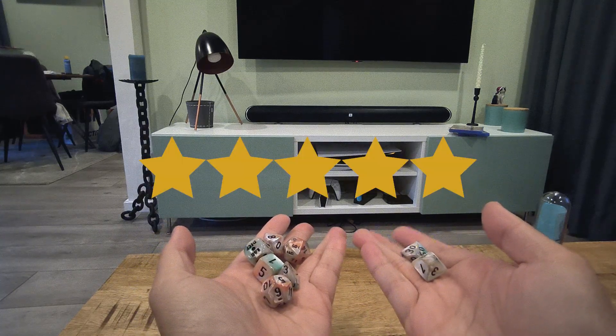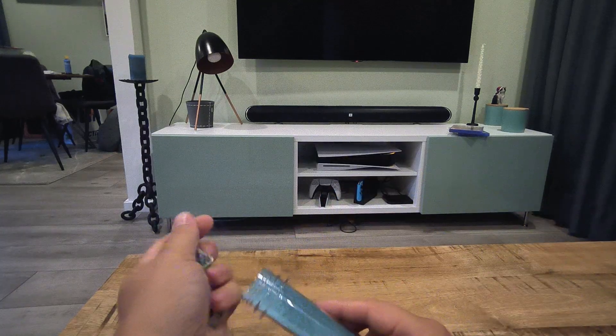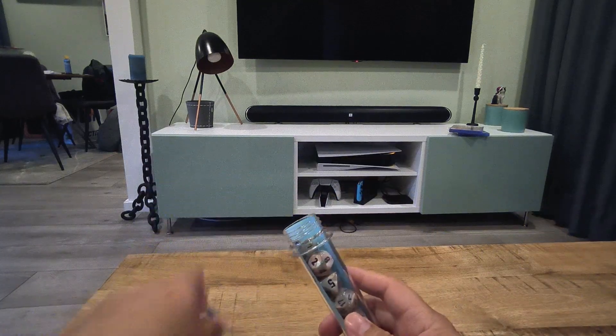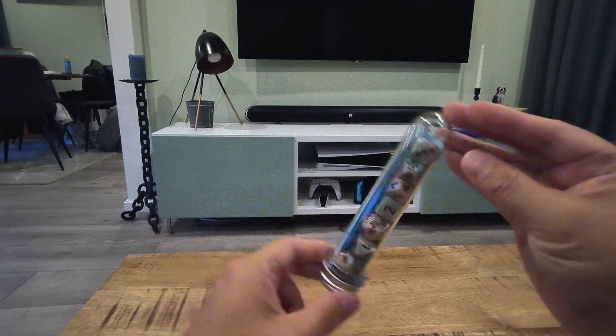It's a five-star product guys, because look at it — it's so pretty. Let's put them back in the tube. Thanks for watching, please subscribe and check you later.